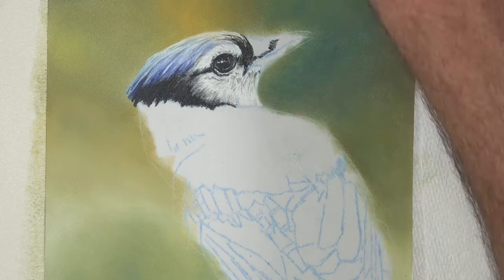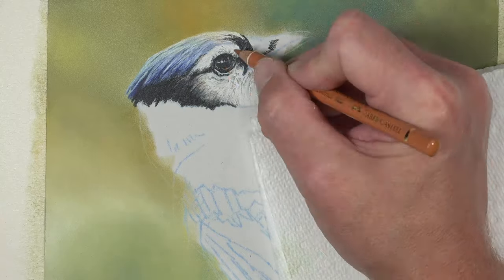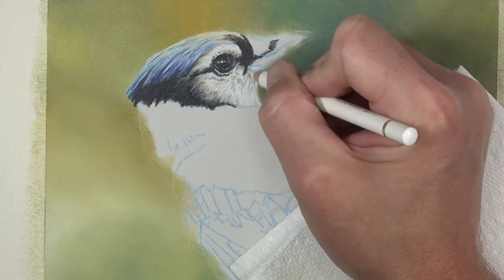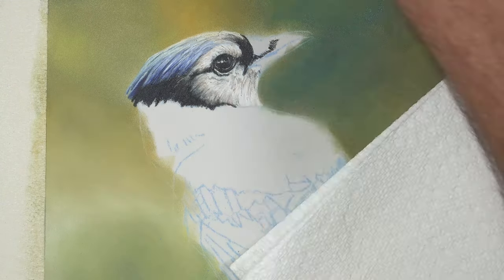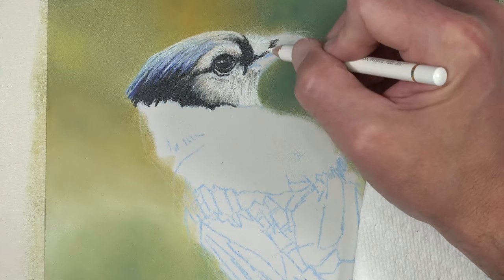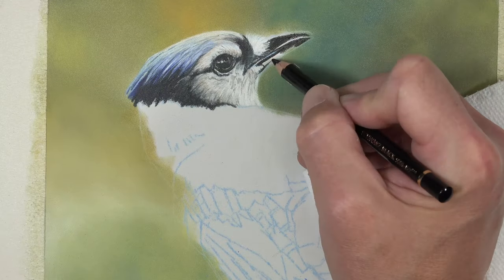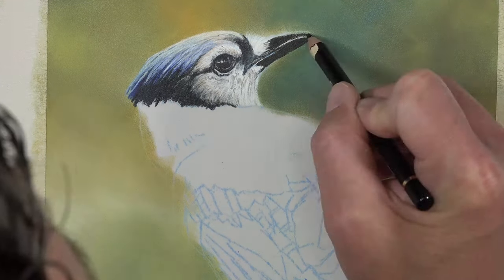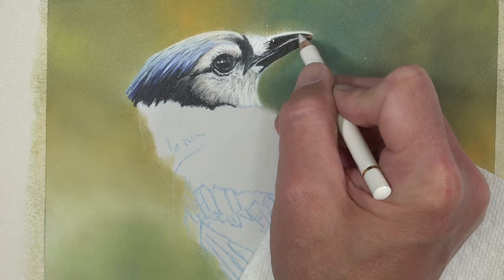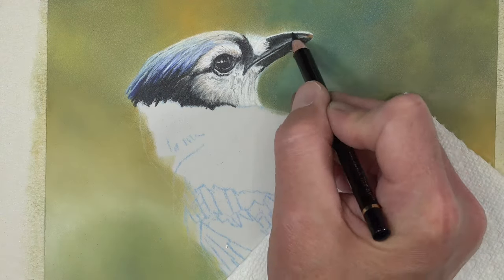The blues primarily stayed around the range of ultramarine. We used a bit of sky blue and some indanthrin blue as well. For the white sections, I added a little bit of warmth here and there to make them appear more natural. White, just like black, can appear flat and unnatural if you're not careful, so a bit of color and tonality helps make those white sections appear more natural as well.